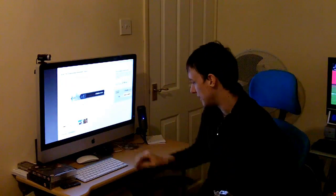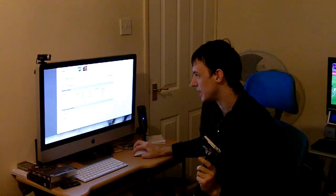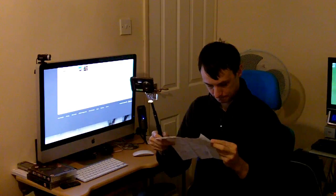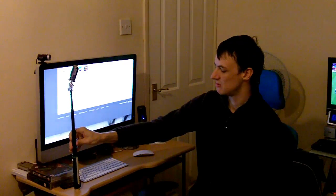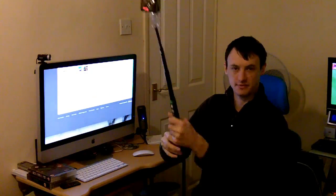How long does it extend? I wonder - the website would have the specifications. It's about 40-50cm like this, could be about 60cm - about two rulers - but as you can see it's a decent length.